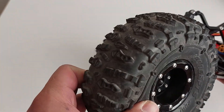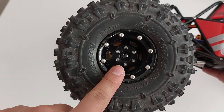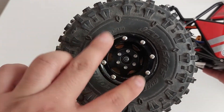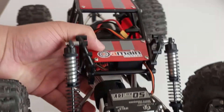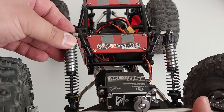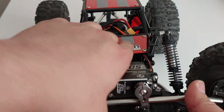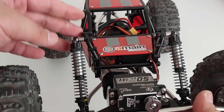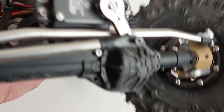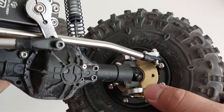In terms of wheels and tires, we have JConcepts Rupture 2.2s — brilliant tires running stock foams on GMade plastic beadlock wheels, relatively inexpensive at about $14 a pair. For shocks, these are an Axial SCX10.3 axle kit shocks — really decent, got them off eBay for about $24 for two pairs.